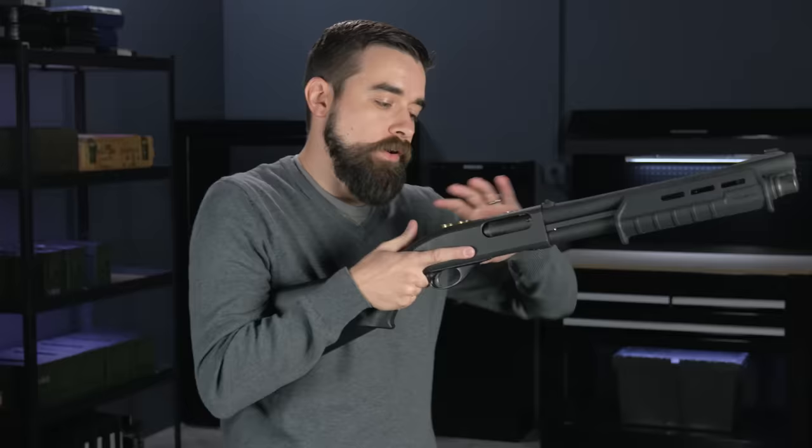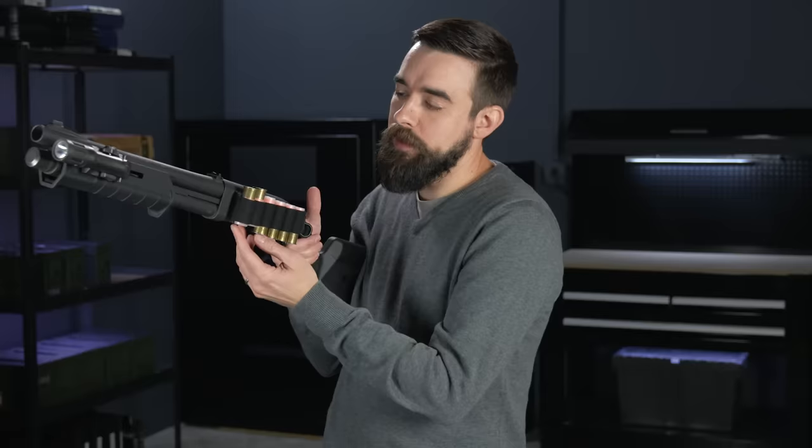That gravity drop can work really well, but it requires you to grab the shell in a different way than when you're loading the magazine tube. I want to have as little thinking involved as possible, so I prefer to go under the receiver so I can grab the shell the same way no matter where I need to put it, even if it costs me a couple of tenths of a second.